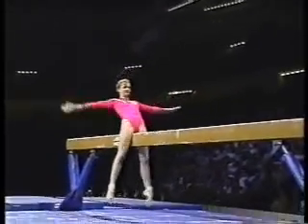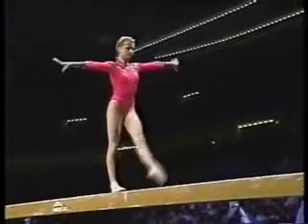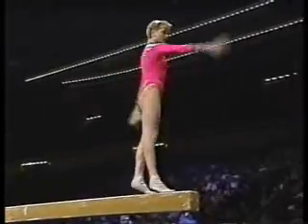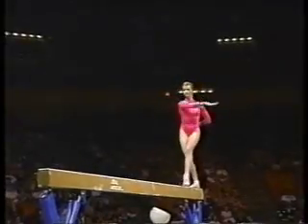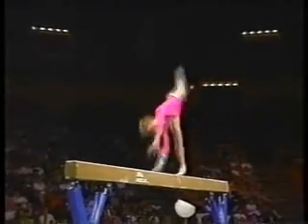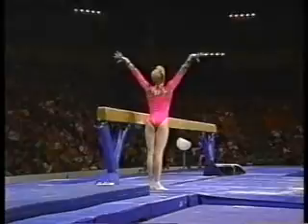Full twisting. Swing down. She's got a different dismount — she's going to dismount off to the side of the beam. Gainer doubles full. She nailed that landing.